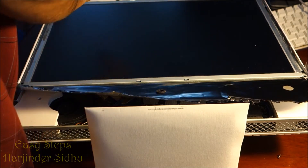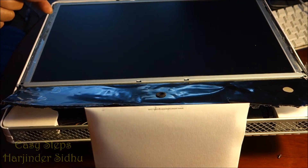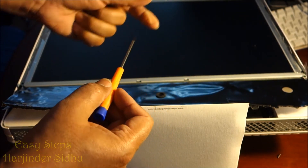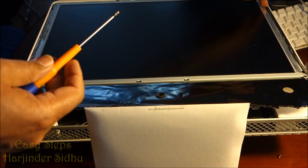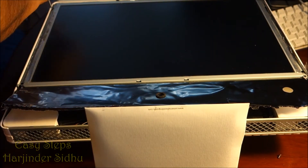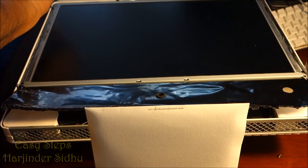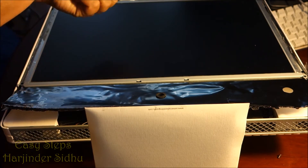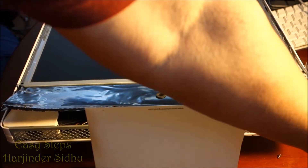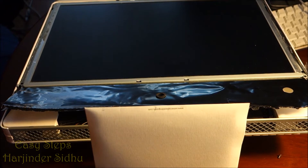Now use the T8 torque driver. There are four body screws: one here, one here, one here, and one on this end. Open all four T8 screws and pull them out. Once removed and all tape has been taken off from the sides, we're ready to proceed.